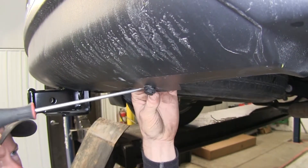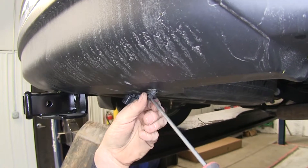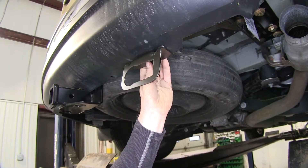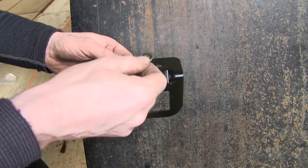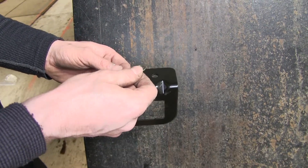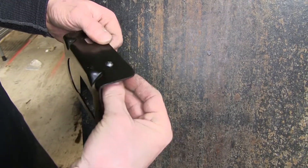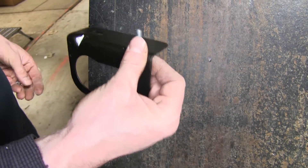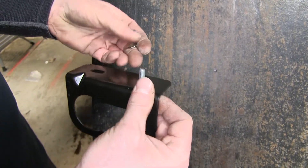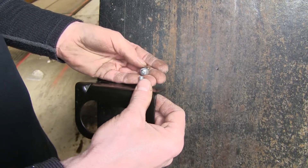Remove this plastic rivet. Now this is our bracket we're going to use. We'll use a quarter-inch bolt, about an inch long, with a regular flat washer. Run that through the bottom, through the plastic, and through the metal brace behind the plastic, then another flat washer. We're using a lock nut — you can also use a lock washer if you like.